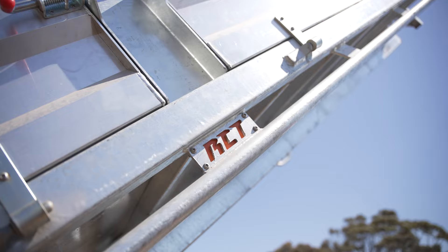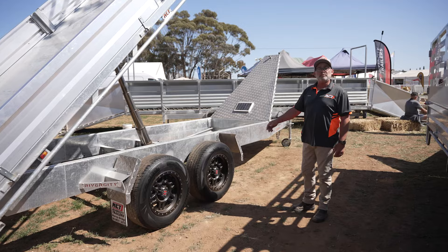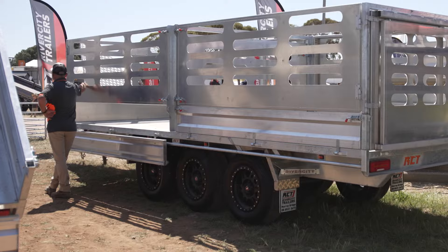Sides, sheep crates, cattle crates, ramps — three and a half ton capacity, upgradeable to four and a half ton. Available in a dual or tri-axle configuration, plenty of options.